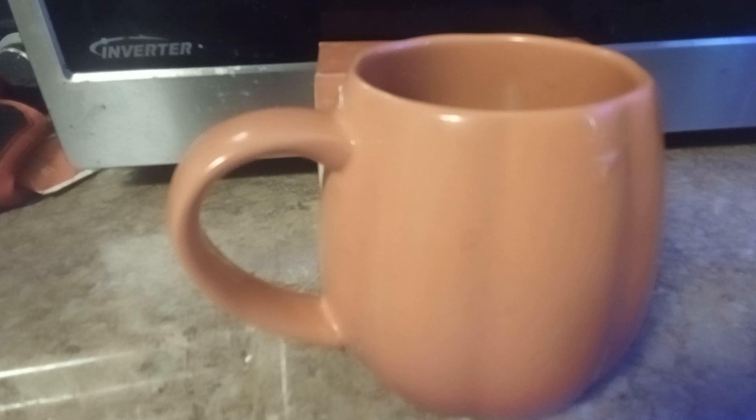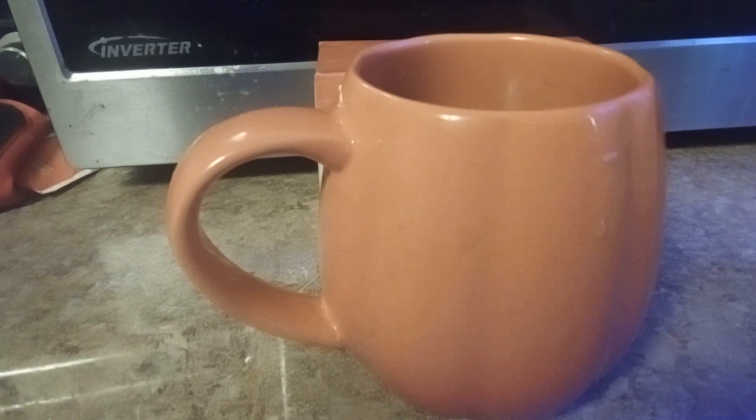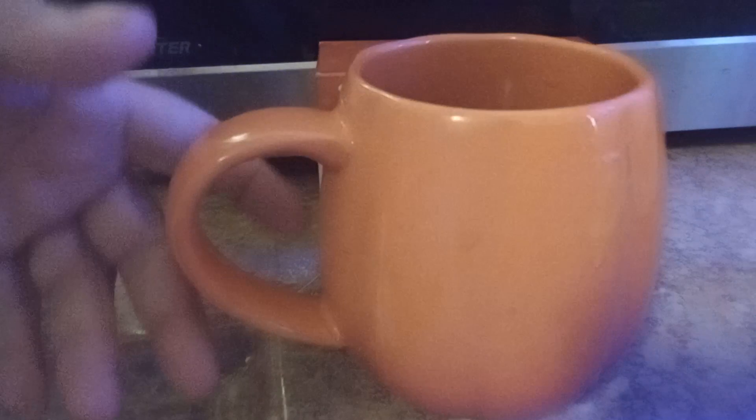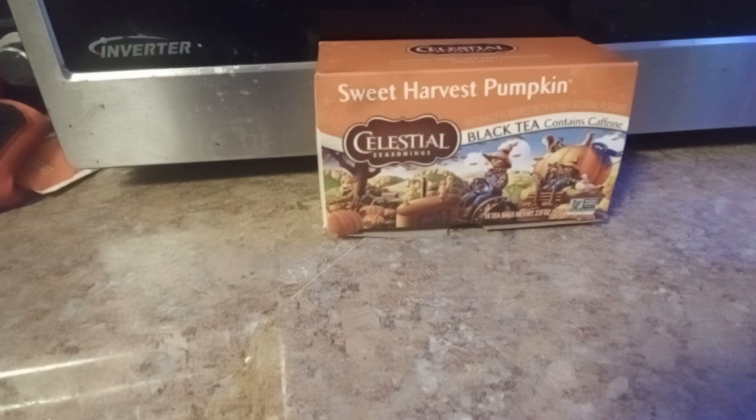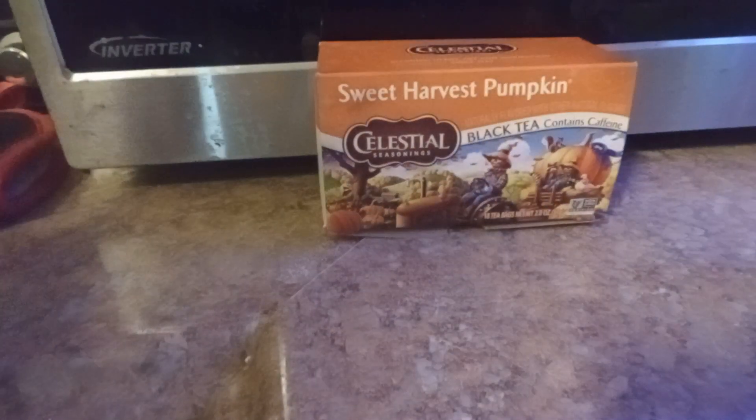But I'm trying to cut my sugar intake. The older you get, every little calorie helps. If you want to try the Sweet Harvest Pumpkin Tea from Celestial Seasons, I'm going to give it a 2.5 out of 3. It's not my favorite.